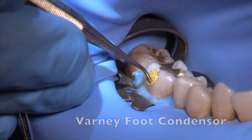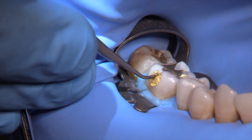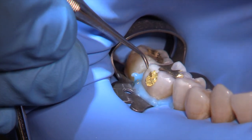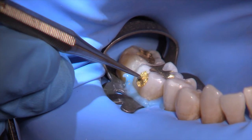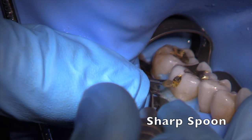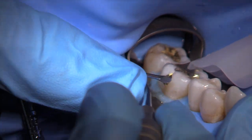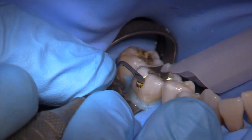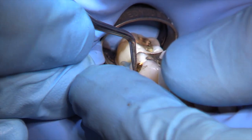We're now at the final layer where we'll use a Varney foot condenser to confirm adequate contour and seal at the marginal interface. Notice how the tip of the Varney foot is pushing away from the center towards the margins. This entire procedure takes no more than about 20 minutes. We're now going to use a sharp spoon or cleoid-discoid to remove excess gold beyond the margin, keeping the instrument on both enamel and gold simultaneously. Another helpful instrument is the Spratly knife, which can also burnish the surface and initiate a harder outer surface.